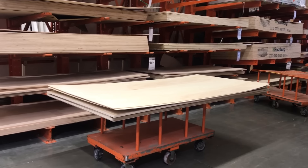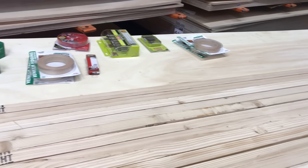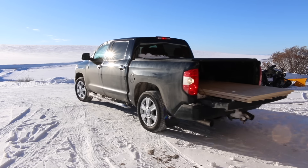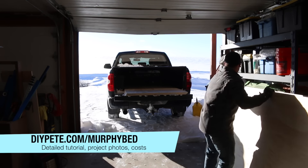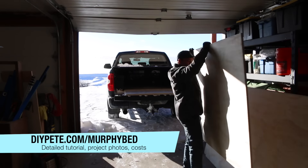I went down to my hardware store and loaded a cart with some cabinet-grade plywood, some 1x2 boards, edge banding, and some other supplies. For more information about the supplies, materials, and costs to build this project, you can check out the detailed tutorial at diyp.com/murphybed, and you can find the link to the Murphy bed hardware kit in the description below.